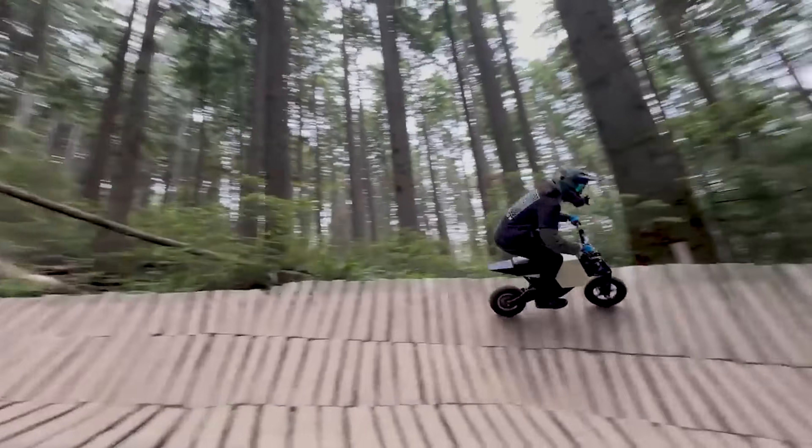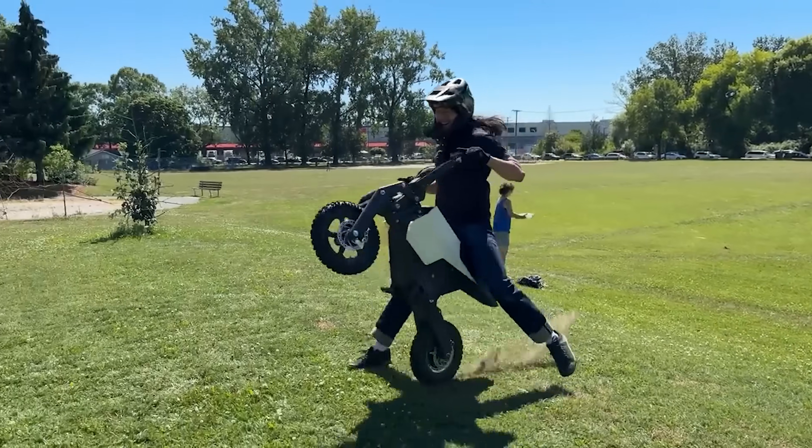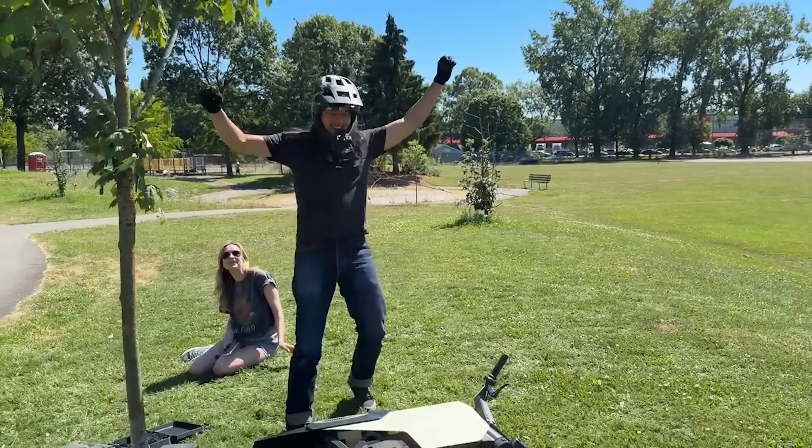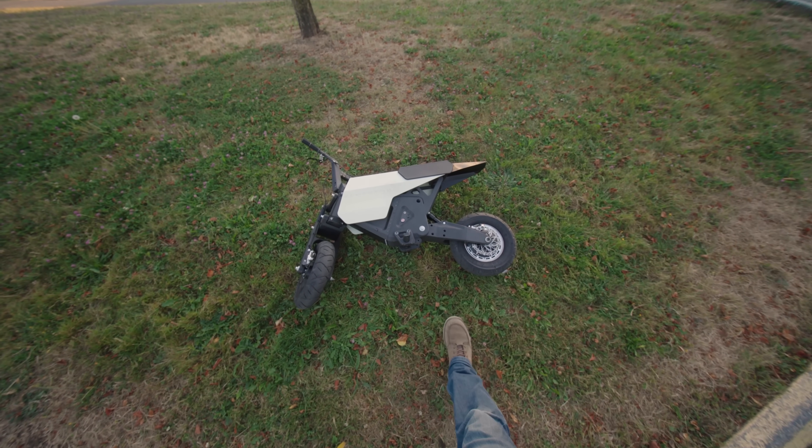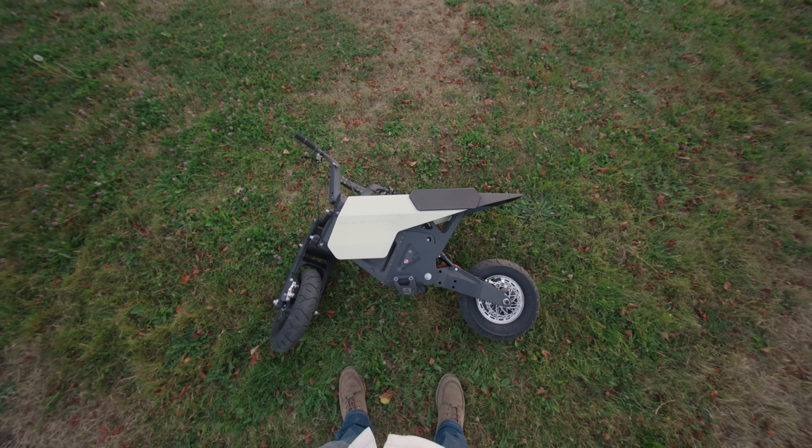But when you get both right in equal measure, you get a rad little bike for 500 bucks in filament and a week's worth of print jobs. Thanks very much for watching.